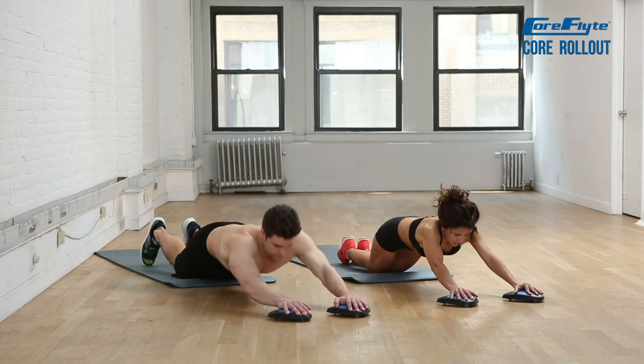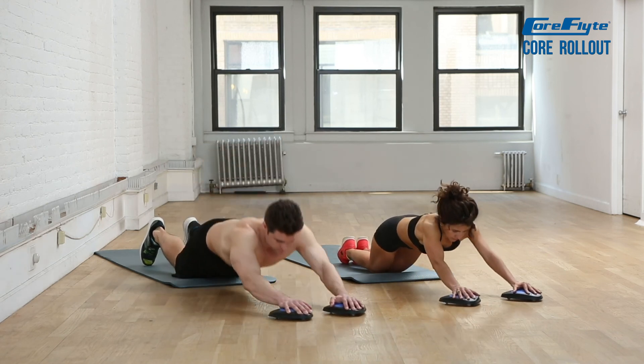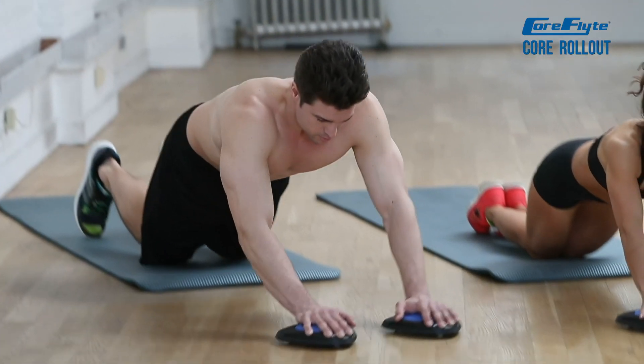Start with your knees on the ground and your hands on your core flights directly below your shoulders. Squeeze your core and make your body a straight line from your knees to your chest.